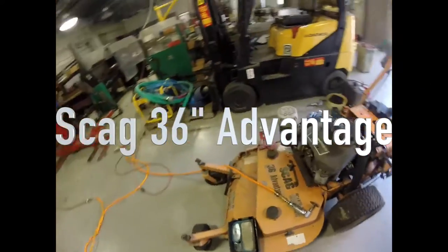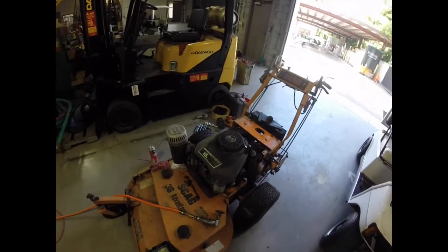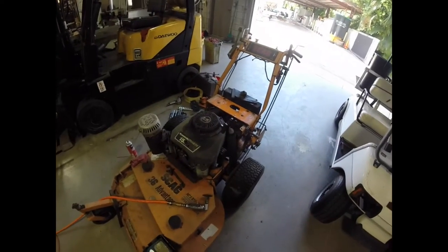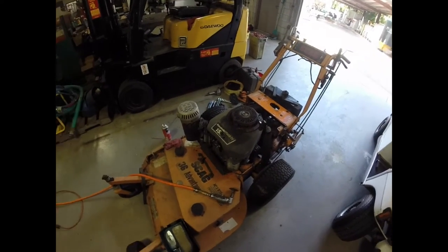I do have a lawnmower to use, but the only issue is it's not ready to go yet — there's definitely some issues going on and I'm working on it. I'm going to show you what those are right now. This is the mower I have to use. It's not the greatest thing, it's definitely seen better days, but it actually has a really good engine — it's really strong and it doesn't have a whole lot of time on it.